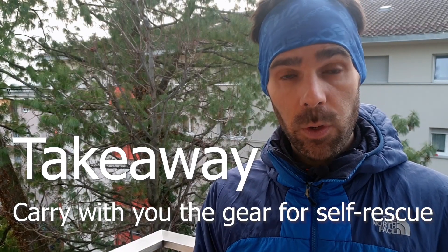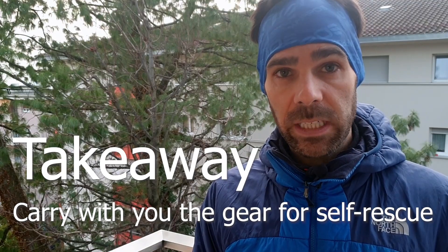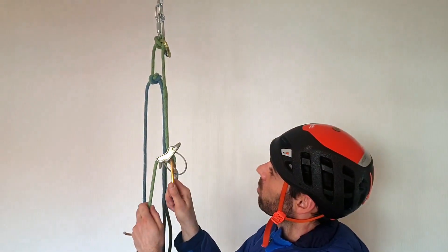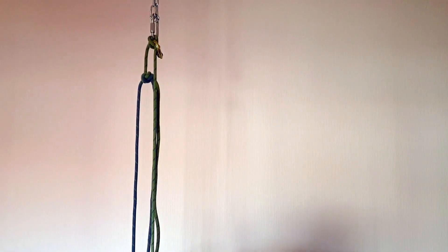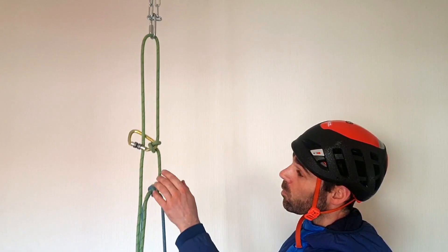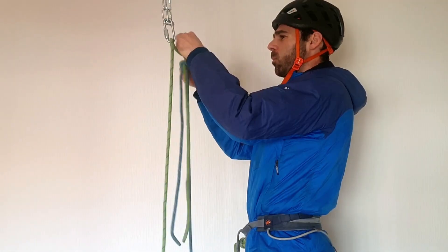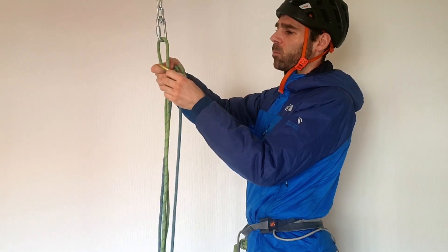Takeaway: carry with you, on your harness, the gear you might need to do a self-rescue system. When we reach an anchor and manage to pull both ropes, for the subsequent rappels we can use the good rope as the rappel line and the damaged rope as a pull cord. To make sure the knot doesn't pass through the anchor, we block it using a carabiner.